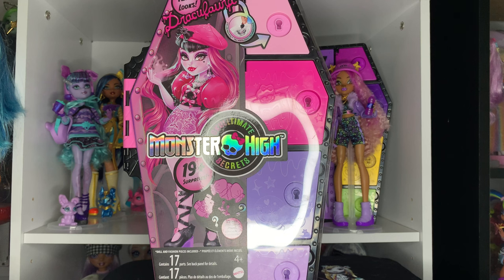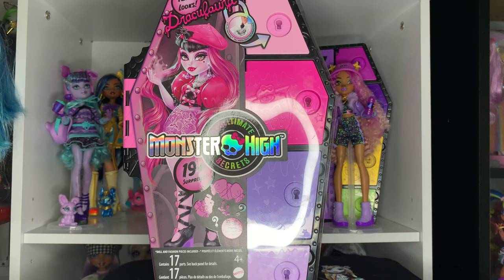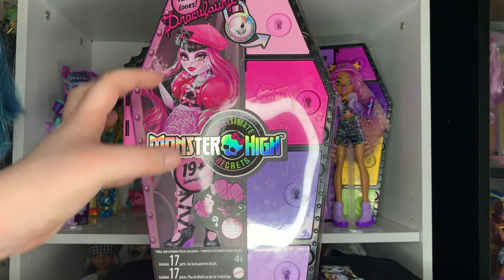I got Claudine from Indigo and Draculaura I pre-ordered on Amazon back at the end of December, and it's now mid-March and she just finally got here, so it's been almost three months. Despite that, I'm so excited to finally have her and I really just want to tear open this box, so let's just get right into it.